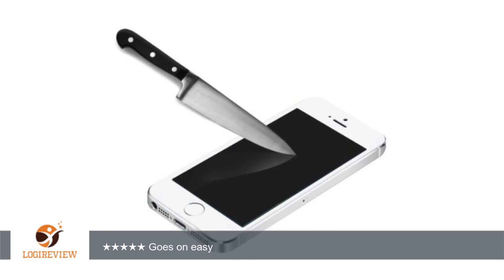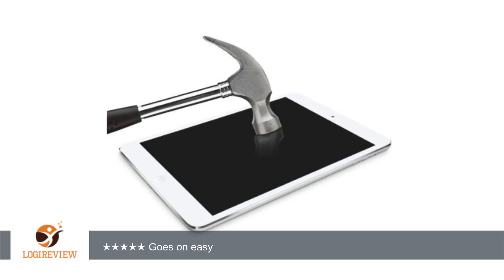Was very, very easy to set up, which is unusual. These things are typically a pain with loads of bubbles. I think the weight of the screen makes it easier to apply. Would recommend so far.